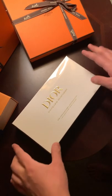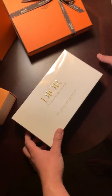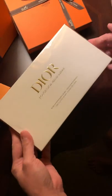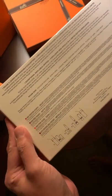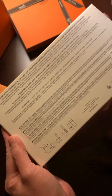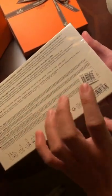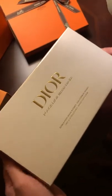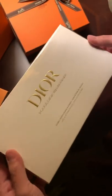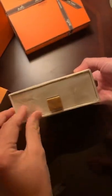Hi guys, so tonight we'll be unboxing the Jo Rouge miniature. This is a limited edition holiday set. I actually bought this off of a reseller because it was already out of stock by the time I got to their website. It looks like this one actually came from Nordstrom, so we're going to open it up.